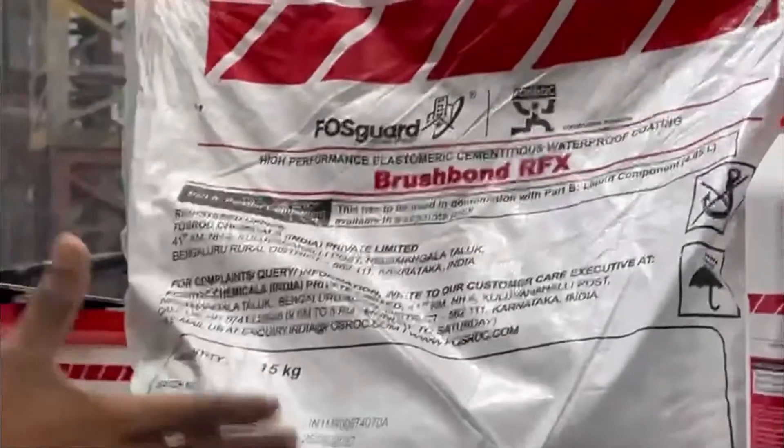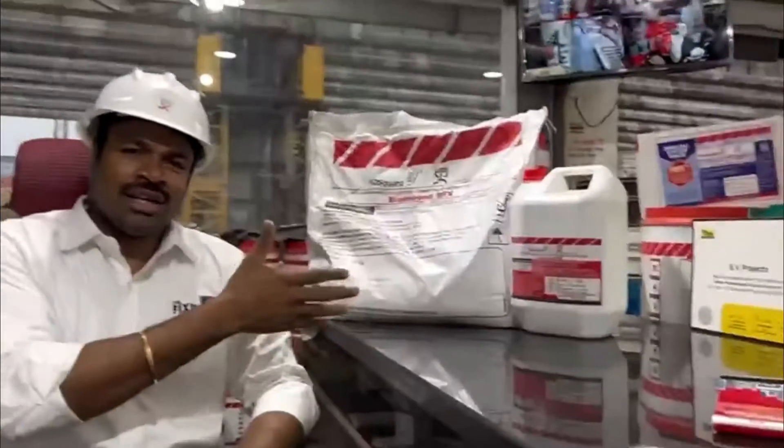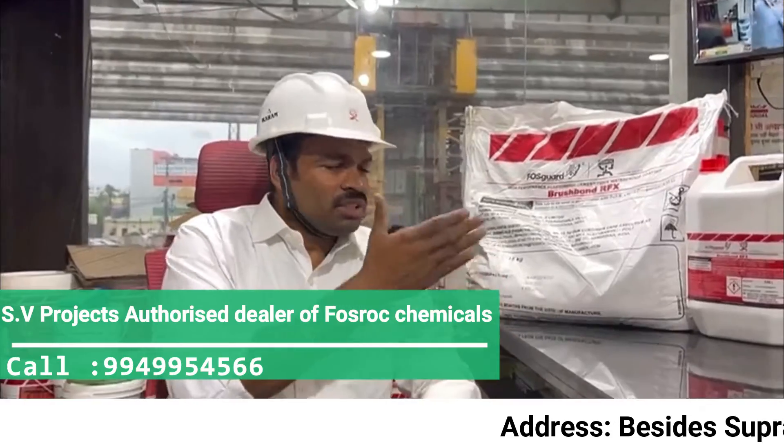There is a lot of confusion about Brush Bond and Brush Bond RFX. Basically, there are two products: one is Brush Bond, and another is Brush Bond RFX.